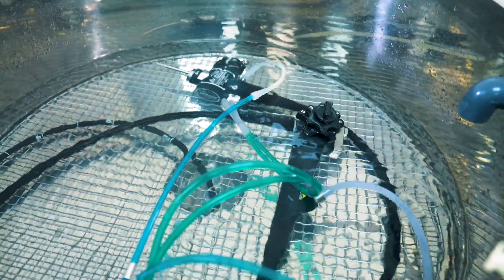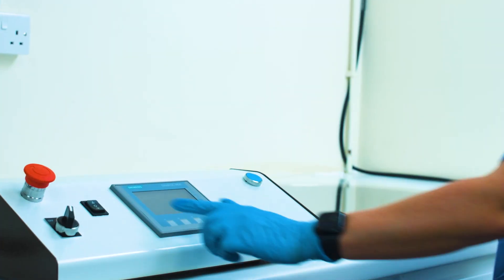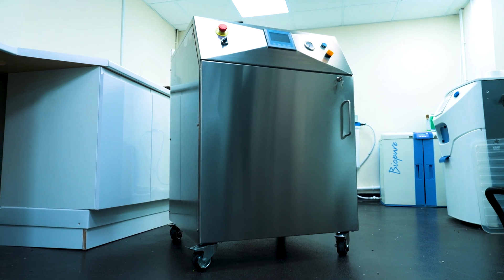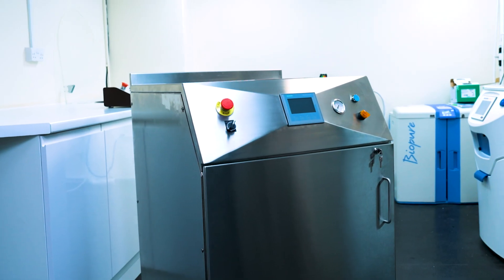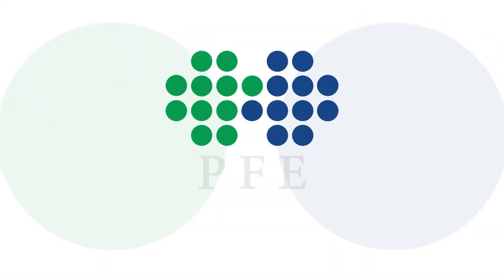However, a study on the Kamsin carried out at the Queen Elizabeth Hospital in Birmingham shows that it is 100% effective in removing all proteins. If you would like to see one of these groundbreaking machines for yourself, we'd love to have you in our office to show you, or take you to your nearest site. Please contact PFE Medical today to improve your patient safety.